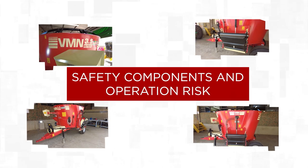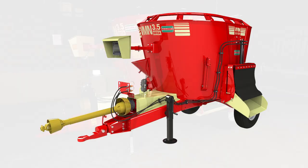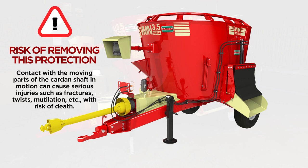Safety Components and Operation Risk. Cardan Shaft Safety Protection: developed to prevent any contact with the moving parts of the cardan shaft during operation. Risk of removing this protection: contact with the moving parts of the cardan shaft in motion can cause serious injuries such as fractures, twists, mutilation, etc., with risk of death.